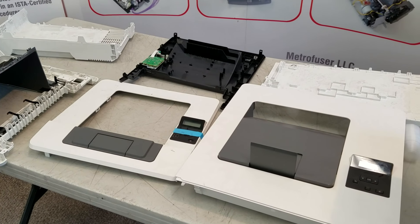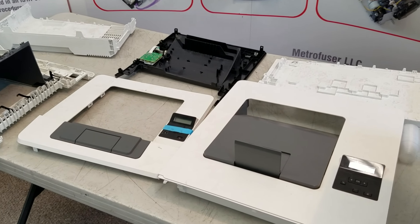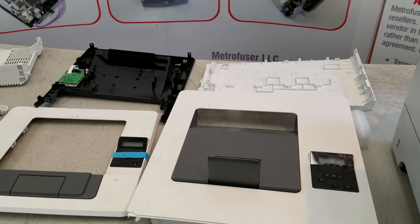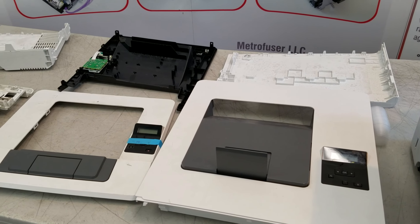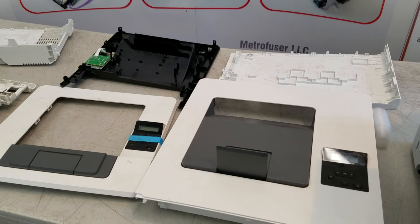Finally, if you have damaged the printer cover, the good news is that just about every cover for HP laser printers is available for replacement. Locate the printer cover part number in the manual and explore the diagrams, or just give us a call and we'll help you locate the part number.